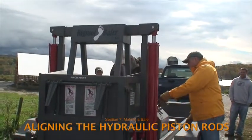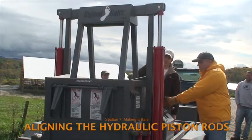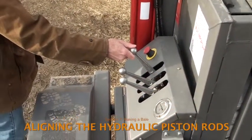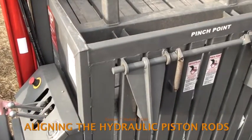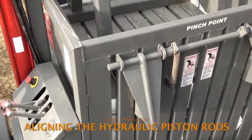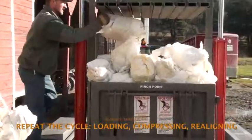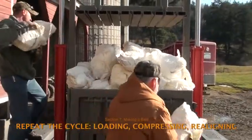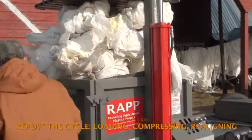If any misalignment is noticed, immediately stop the compression and run the plunger all the way to the top to equalize the hydraulic fluid pressure in the two cylinders. If the plunger has only been raised a few inches, it can be brought back down again without first going to the top — this small lift and lowering may happen if the operator needs to push in stray plastic or clear the area around the ears. Remember that the cycle of loading, compressing, and relining will be repeated five or more times to make a full bale. The question we'll tackle next is how to know when the bale is almost full.